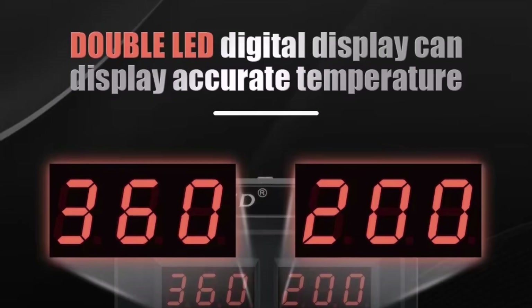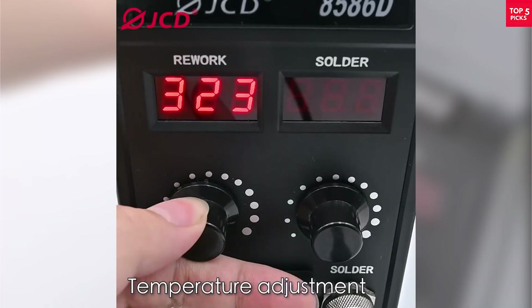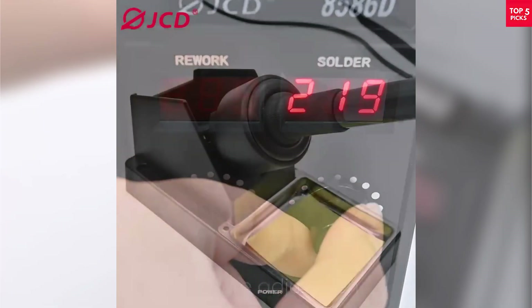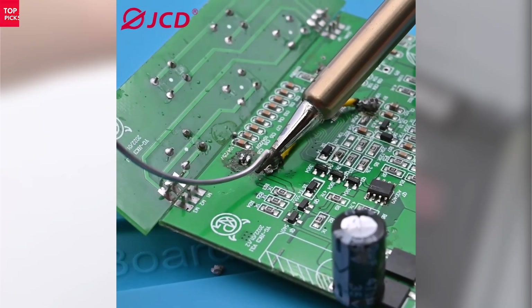If you're looking for a reliable, all-in-one soldering and rework station, the JCD8586D is a solid pick. It's beginner-friendly yet powerful enough for professional work — great value, precise control, and versatility all in one affordable package.